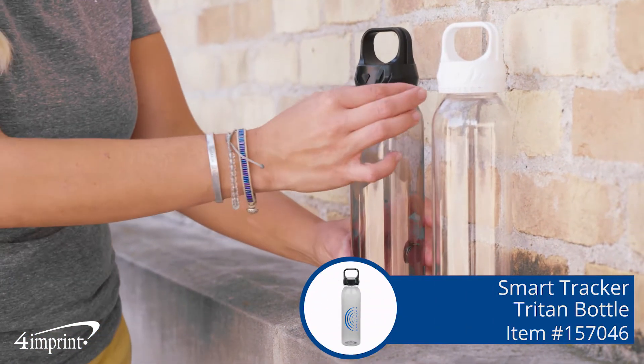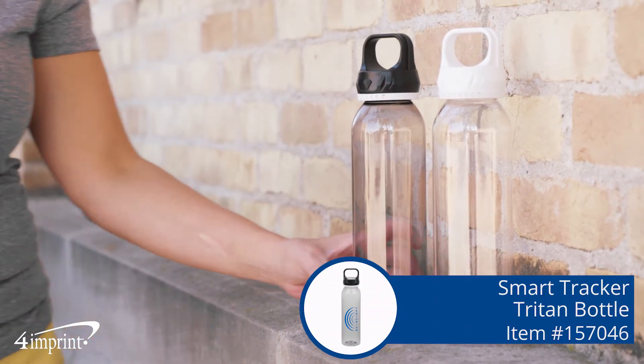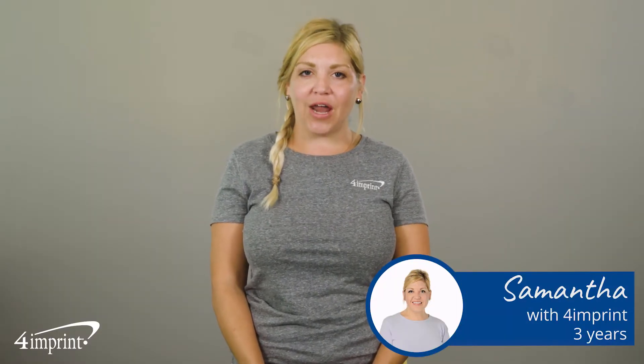Staying on top of your water intake for the day can sometimes be a challenge. This bottle is here to help. Hi, my name is Samantha and today we're checking out the Smart Tracker Triton bottle.